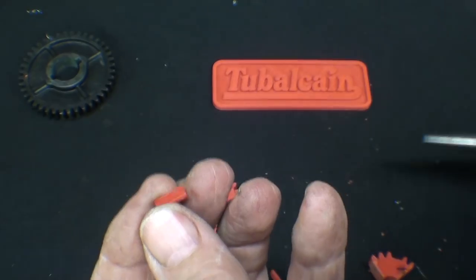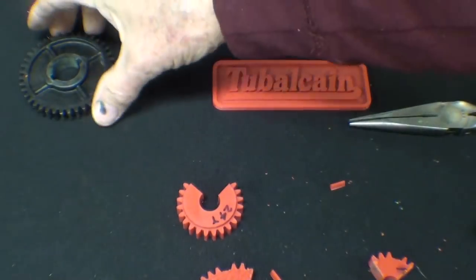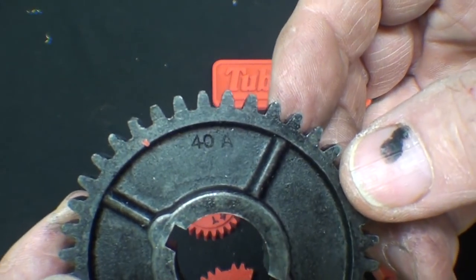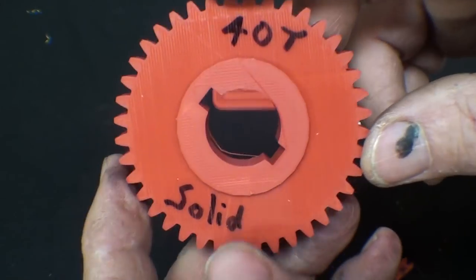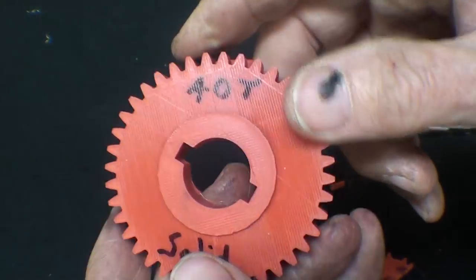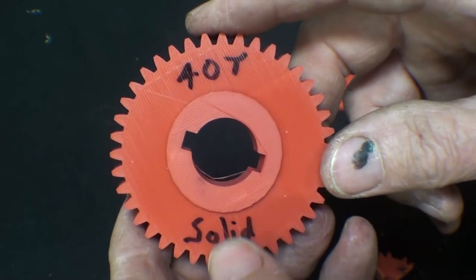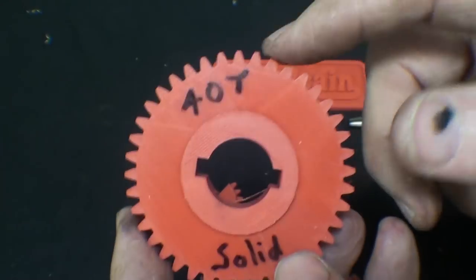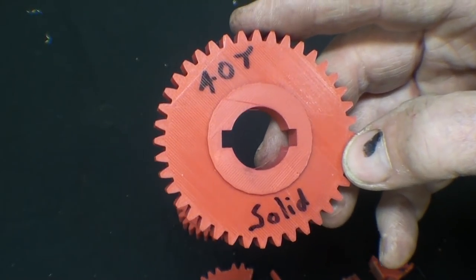So the next step is I'm going to go to the Atlas Craftsman 12-inch lathe, which you are well familiar with, and take off the 40-tooth gear and install this PLA printed gear. Then I'm going to run it under load — that is, I'm going to cut metal — and take progressively deeper or faster cuts until one of these gives. Or doesn't give. I expect it to fail at some point.